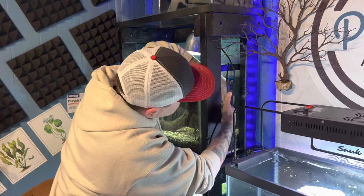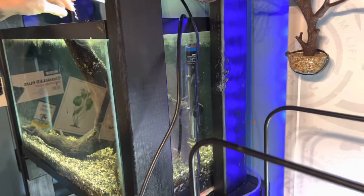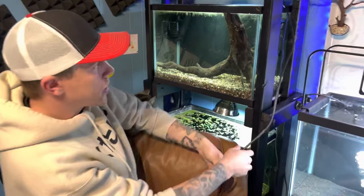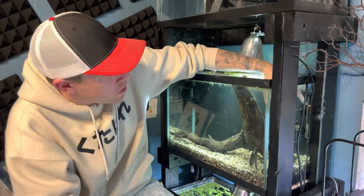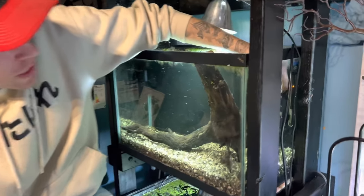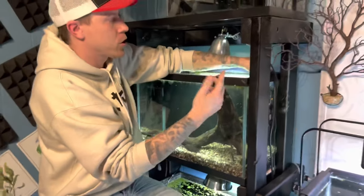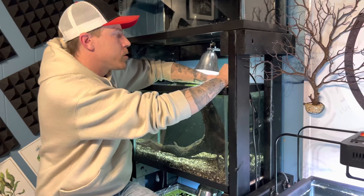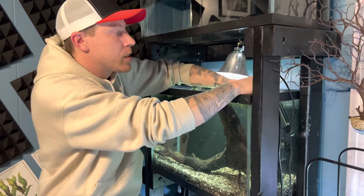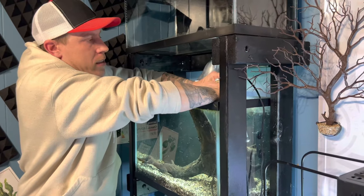So all you do is suction it to the glass. A lot of times, depending on the quality of the suction cup, they're going to come undone — it kind of sucks, but it is what it is. There are better suction cups than others. I have suctioned this little holder to the side of the glass, and you can see the heater is on now. Usually the heater has a light on it that will alert you when the heater is actually on and running.